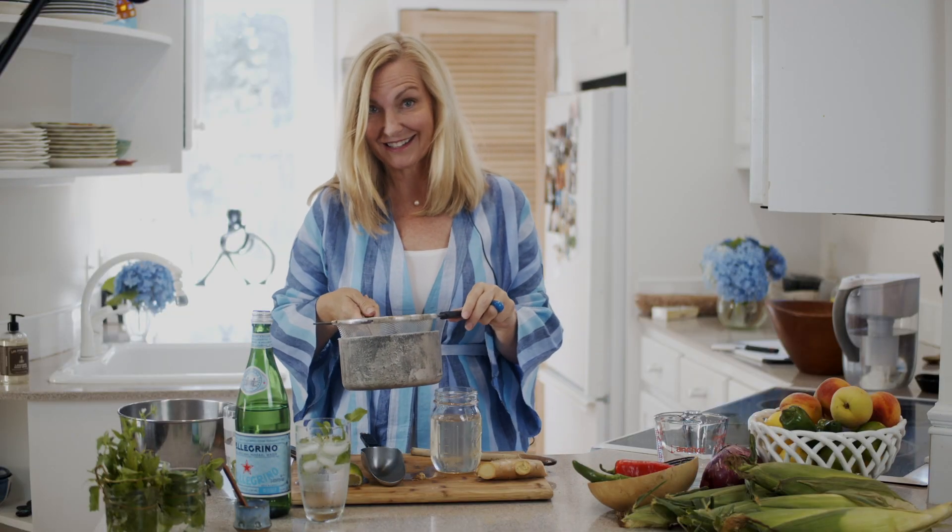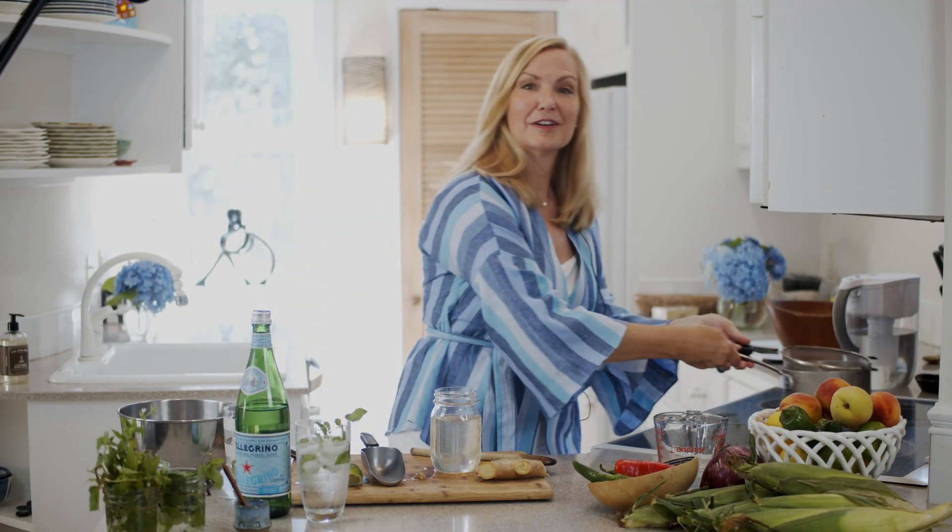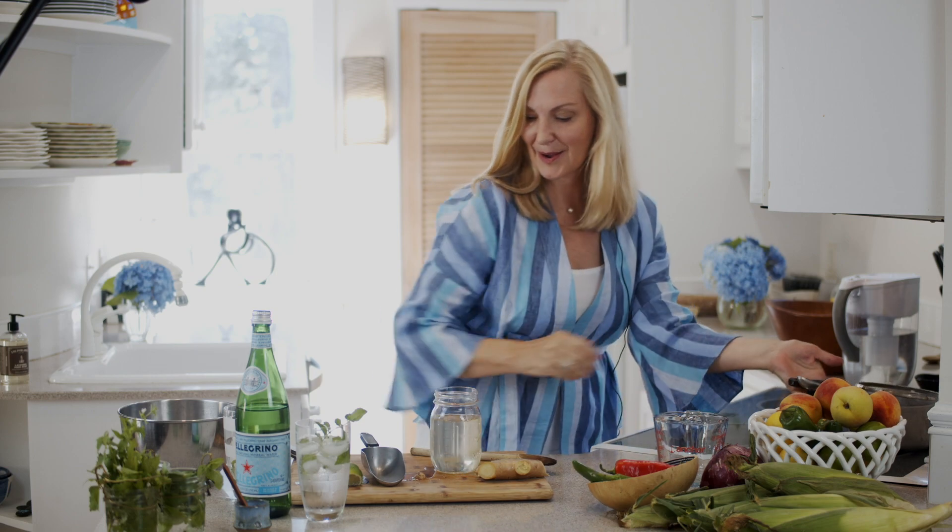This ginger simple syrup also makes a really nice hostess gift. If you're going somewhere and looking for a cute idea, a homemade simple syrup is a lovely thing to bring.